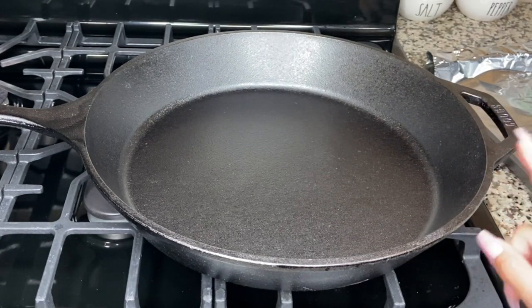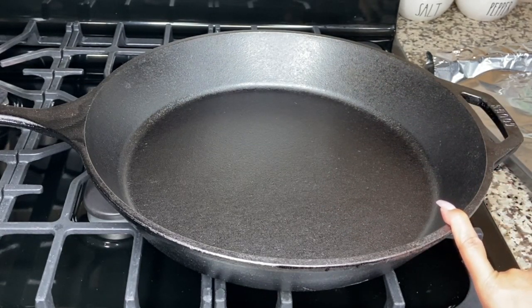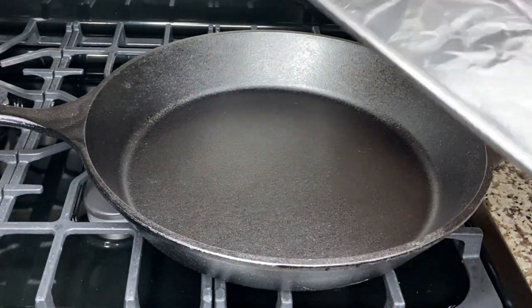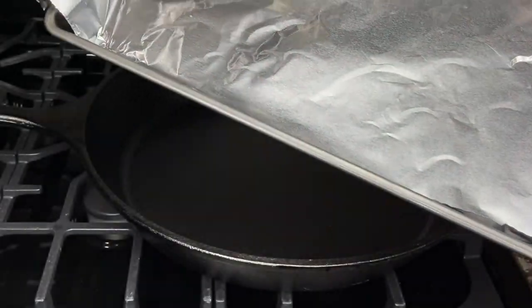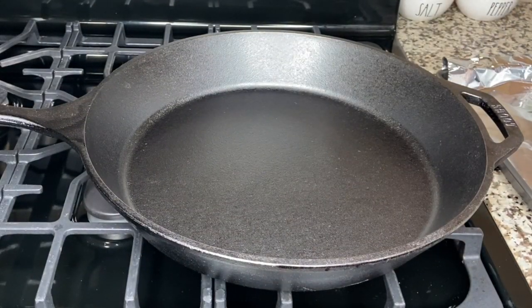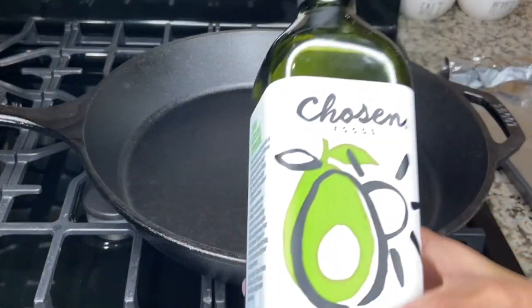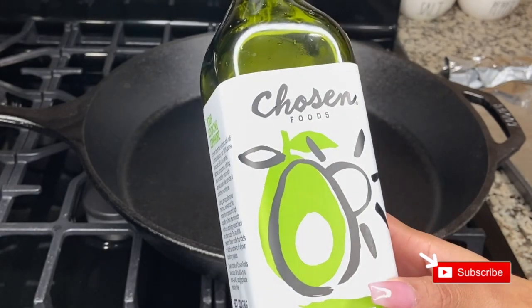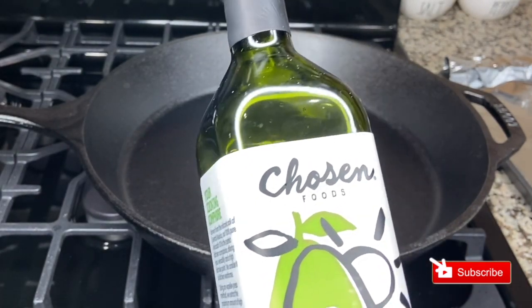Here I have a 15-inch cast iron that I will show you how to season. You'll need your cast iron, a sheet pan that's lined with aluminum foil, and you'll also want to grab a really good oil — something that has a super high heat content. Here I have some avocado oil; you can use some vegetable oil or some shortening.